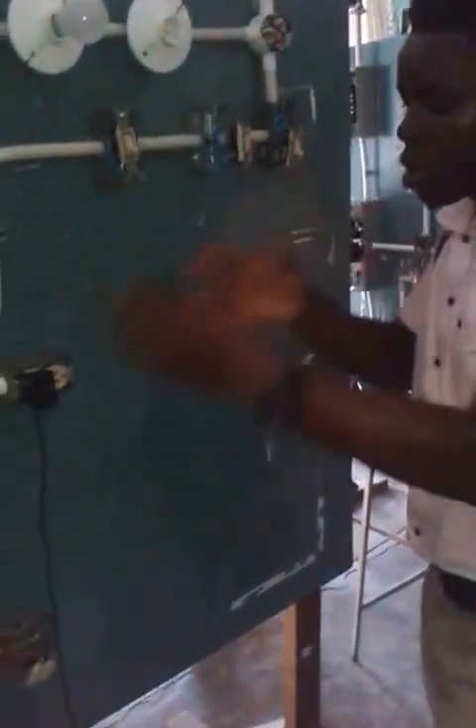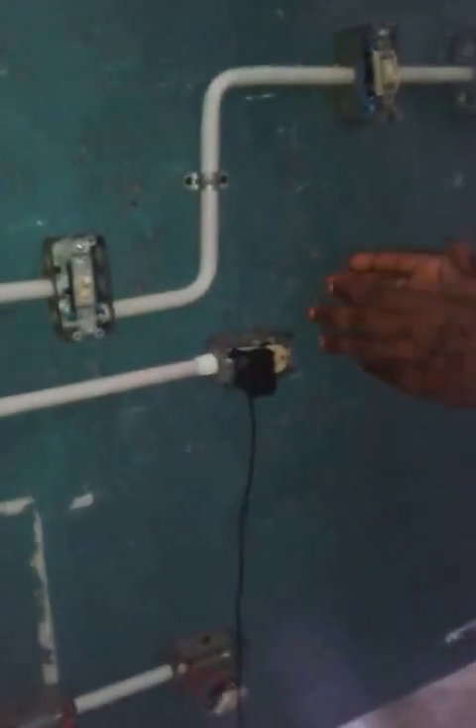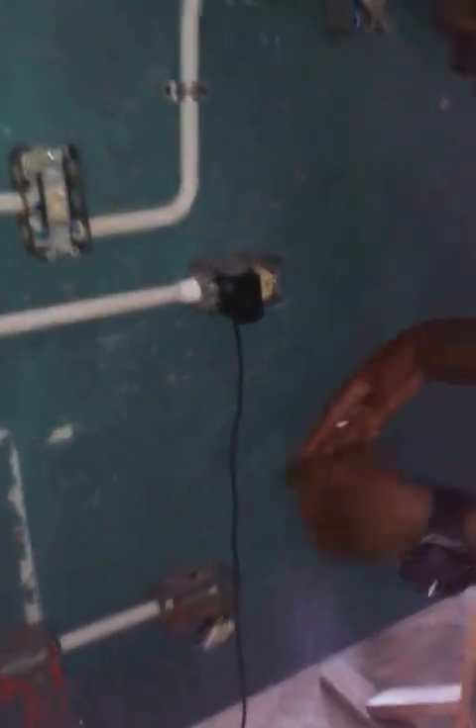Now these 220 plugs — as you see the phone is charging on this one right here. On the 110 right here and our 220 down here.